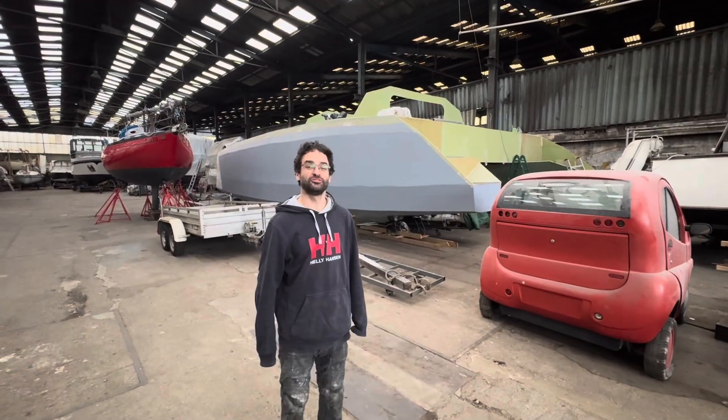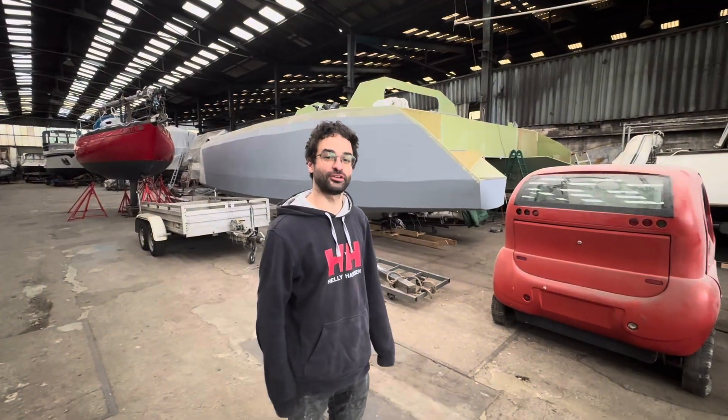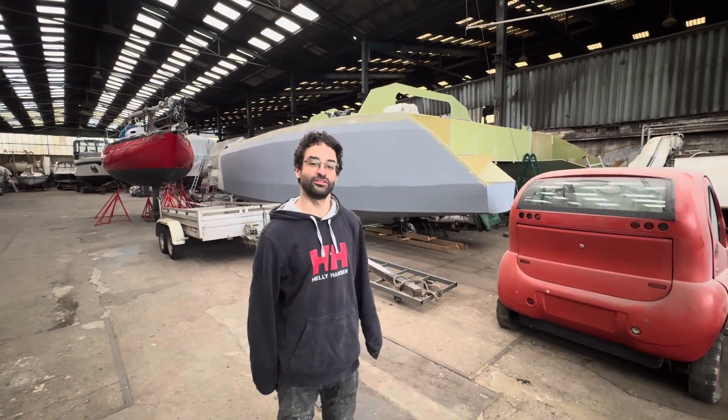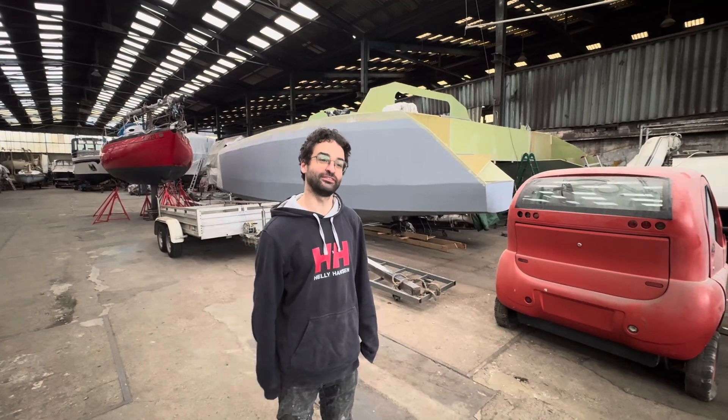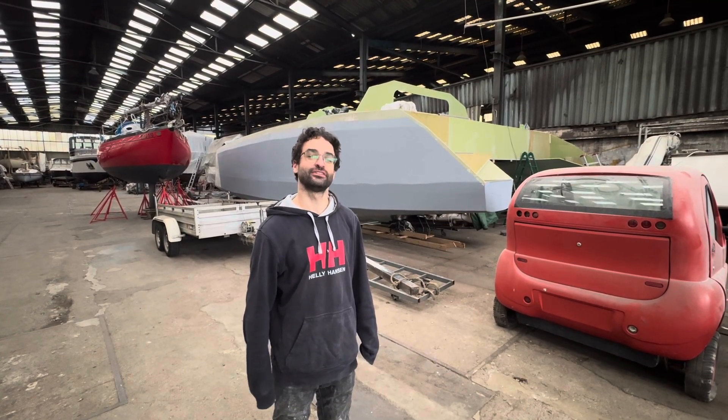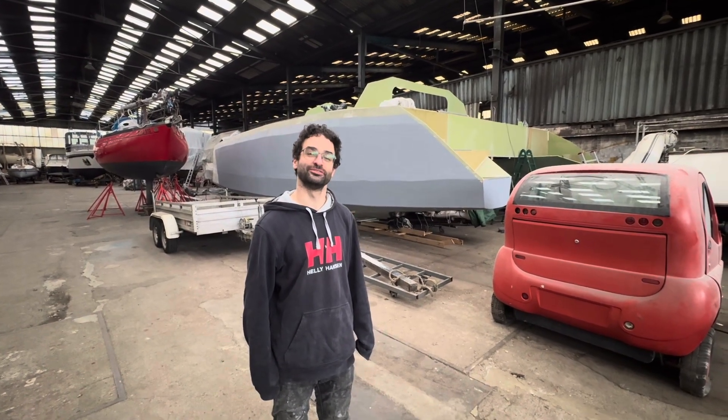That was a summary of all the materials I've been using on this 12.5 meter catamaran project. Hopefully that was interesting. If you have any questions or comments on the materials I've used, definitely leave them and I'll try to answer them as best I can. Follow along and see how it goes — we still have a lot more work to do.